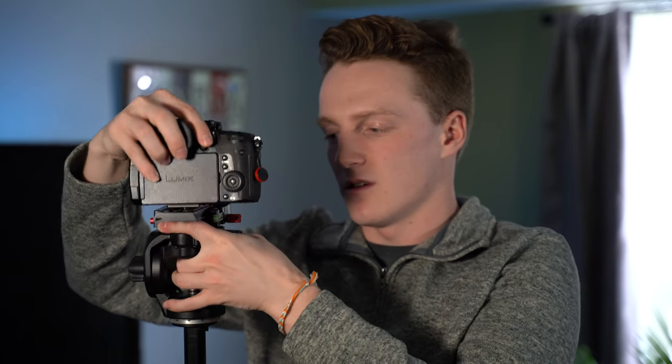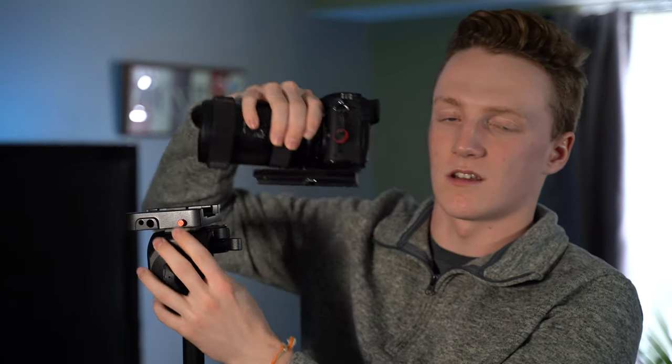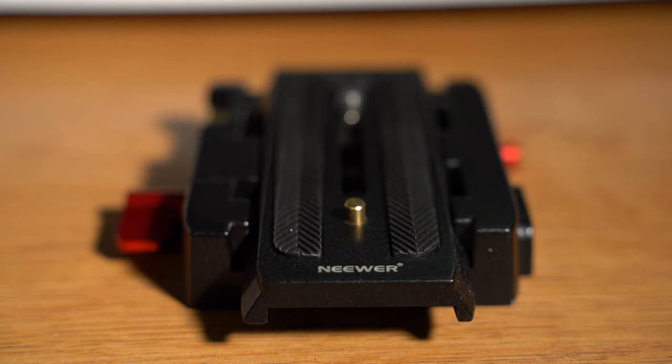Another nice feature is that once it's clicked in, say you forget to tighten it and you bump your tripod — your camera can't fall off because it has a little safety lever right here. Your camera can't come out until you push down that little button, and then it can slide right off so you're good to put on another camera, change the plate, or do whatever you need to do.